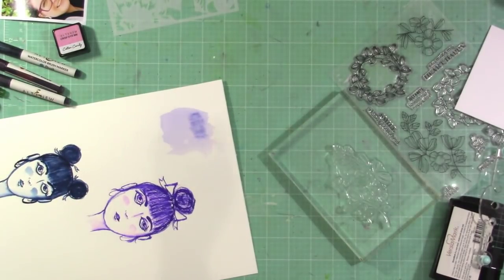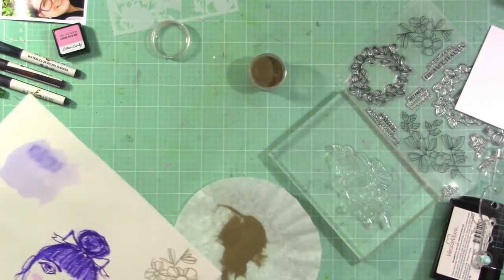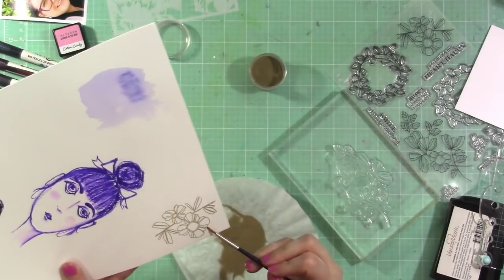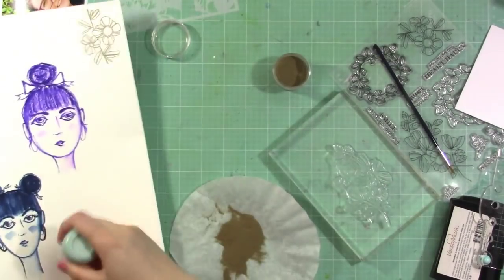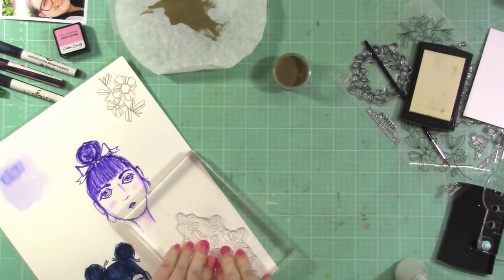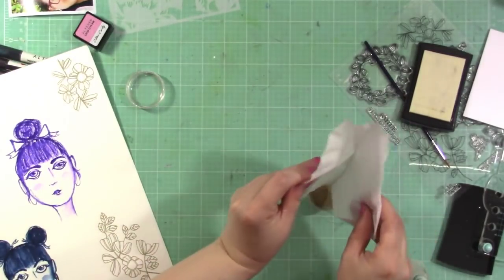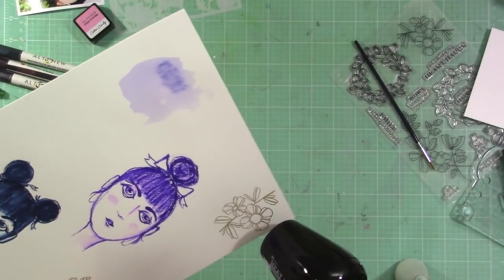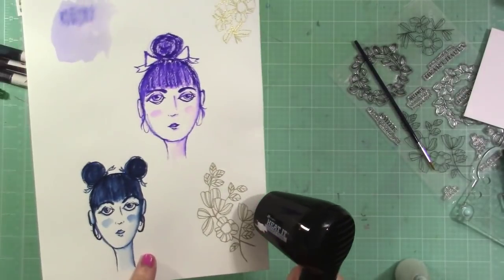While that's drying I'm going to work on a card. I'm using the Weekend Doodles stamp set — I'll make sure to link everything — stamping with Versamark clear sticky ink and then gold heat embossing it. I'm using a little piece of watercolor paper that I had been doing some practice face drawings on, embossing a couple of these floral clusters. I chose watercolor paper because I'm going to use my Altenew watercolors to color the florals in.